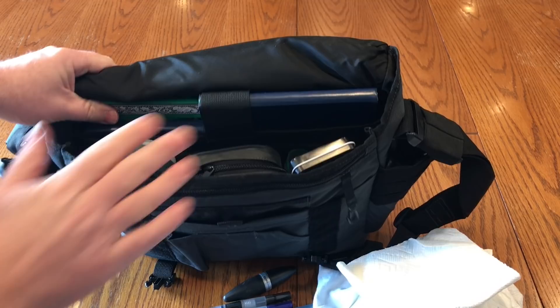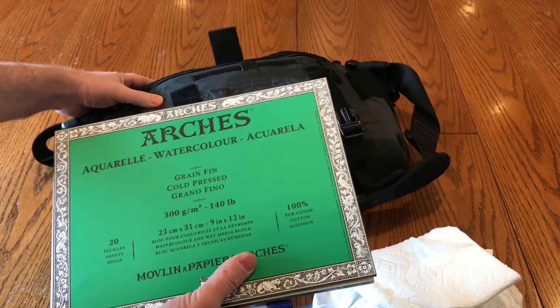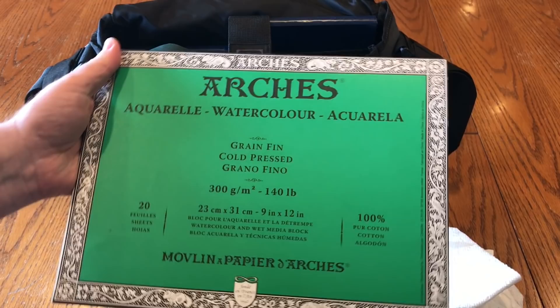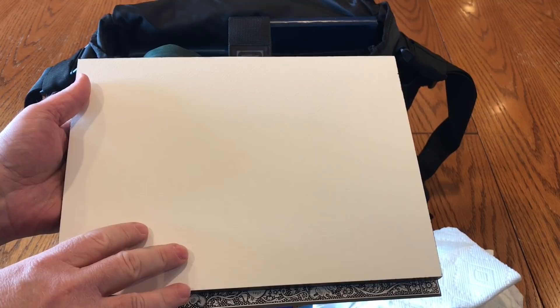There's a velcro strap covering a big pocket in the back — this is where I carry all my paper. For instance, I have an Arches 9 by 12 watercolor block. This is something I'd keep along if I wanted to do something a little more permanent — not just a sketch, but something I may intend to frame and sell later, not something I'd keep in a sketchbook.